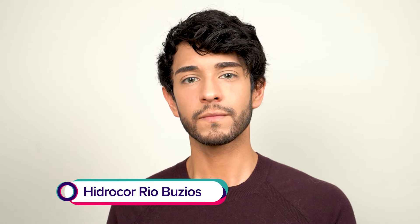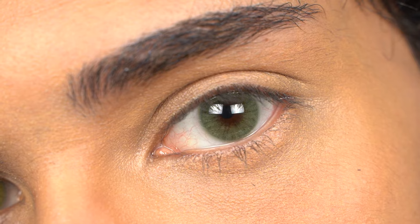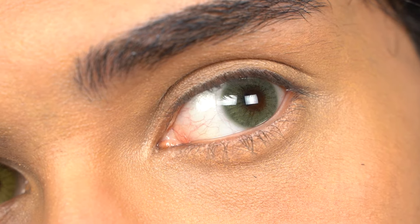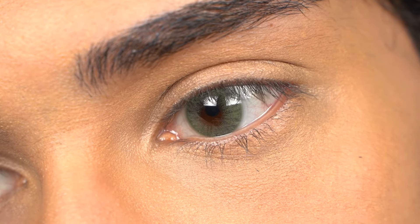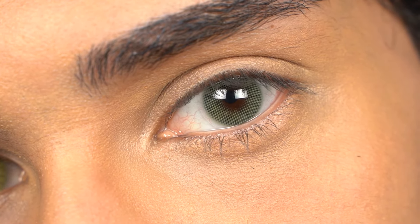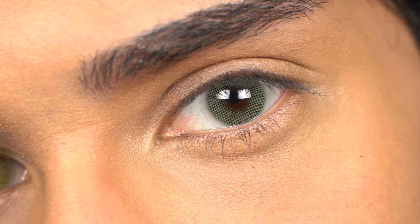Hydrocore Rio Buzios. This is the first true natural green color that Solotica had ever released, at least in my opinion. This color is so subtle that you can't even tell they're contact lenses, and the blending effect it creates with your natural eye color makes it even more realistic. The pupil hole is not as tight as I like, but when they are a darker color I don't mind a bigger pupil hole because it just blends in more naturally with my eye color. I really do like Hydrocore Buzios for that reason.